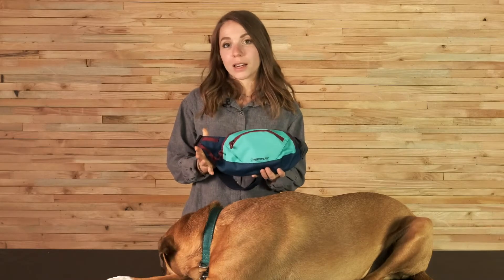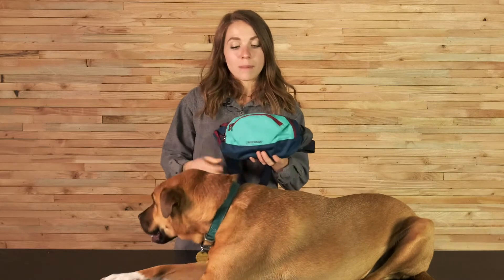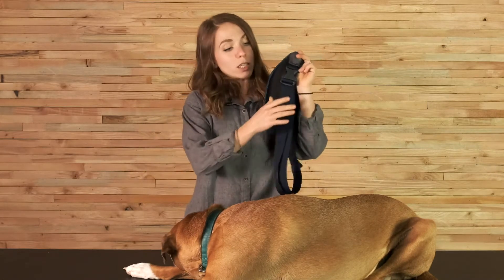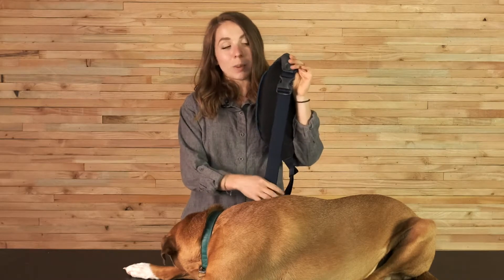The low profile design of the HomeTrail Hip Pack makes this a comfortable option for all-day wear. You can wear it over your shoulder or around your waist with this adjustable webbing strap and the side release buckle.